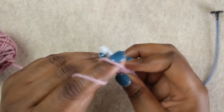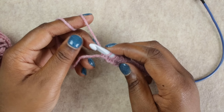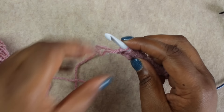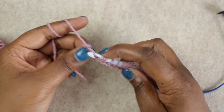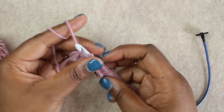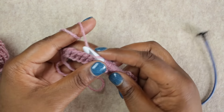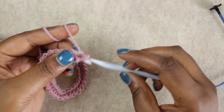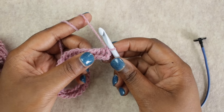Now we're at the end of the row with 33 loops on the hook, and we're going to begin the return pass for the foundation row. Start by yarning over and doing a chain, then yarn over and pull through two loops all the way back. Continue that — yarn over, pull through two — until you only have one loop left on your hook.